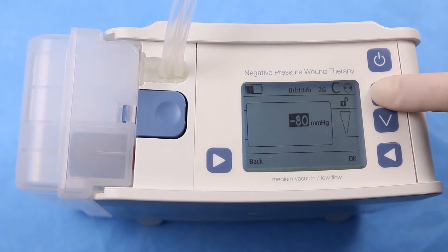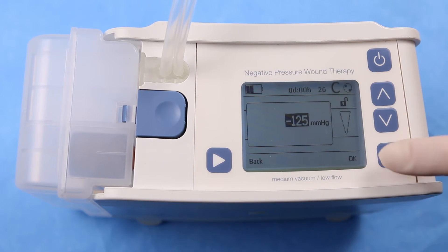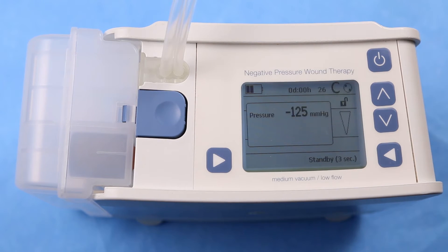The up and down arrows may now be used to change the pressure level. Set the new pressure level and press the bottom right button next to OK to confirm the entry.